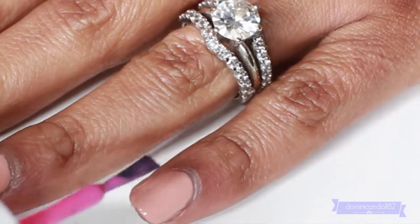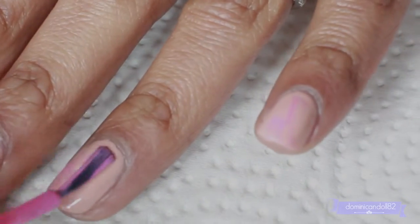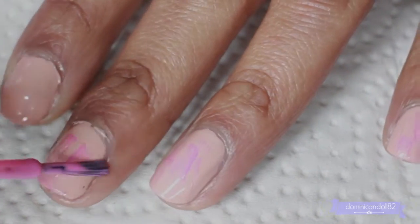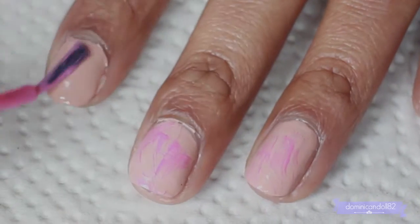Now for the fun part! Choose one of your colors and wipe most of it off the brush onto your paper towel. Whatever's left on the brush, just sweep it onto your nail in various directions — no need to be perfect. Wipe off the excess onto your nail any way you want, making sure to cover most of your base color.